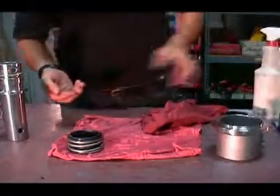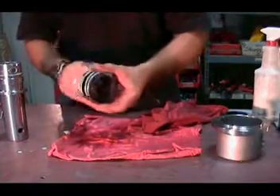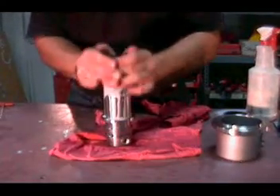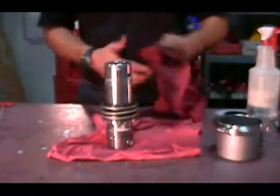Using P80 lubricant, lubricate the inside of the mechanical seal and then slide it over the plug-in shaft. Ensure that the silicon carbide or carbon face is facing towards the stationary face when you reinstall it. The rubber face must butt up against the mounting ring.